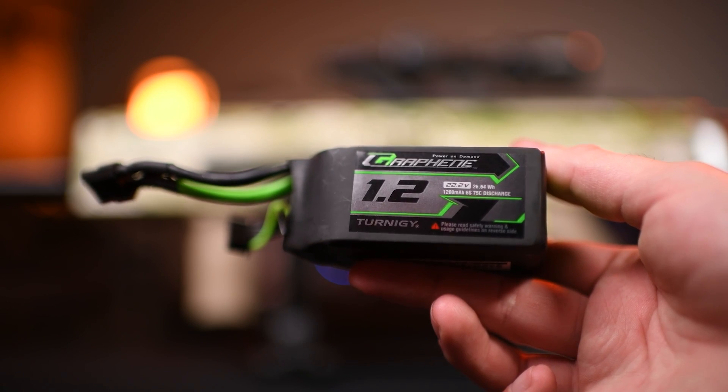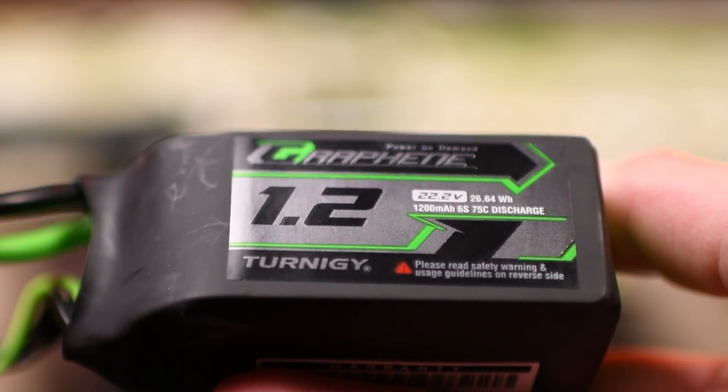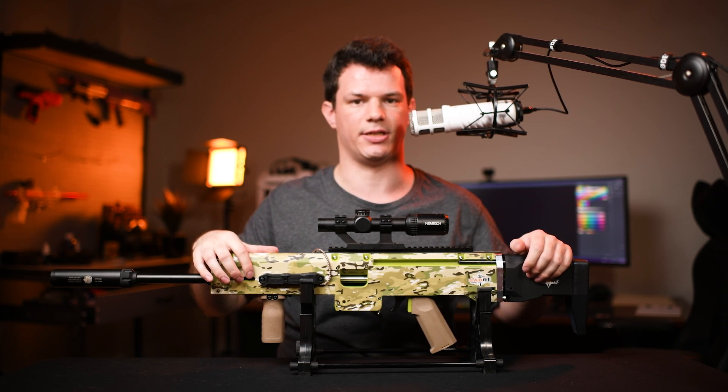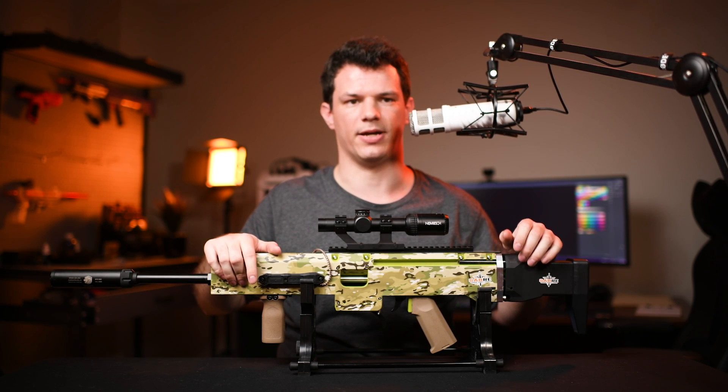Mine though is only a 1200 milliamp hour battery, so I get about 500 shots out of mine, but I think that's completely plenty for the kind of play style that I have. Especially with the accuracy of this blaster, you don't really need many shots — I usually only go through about maybe 40 shots per game.